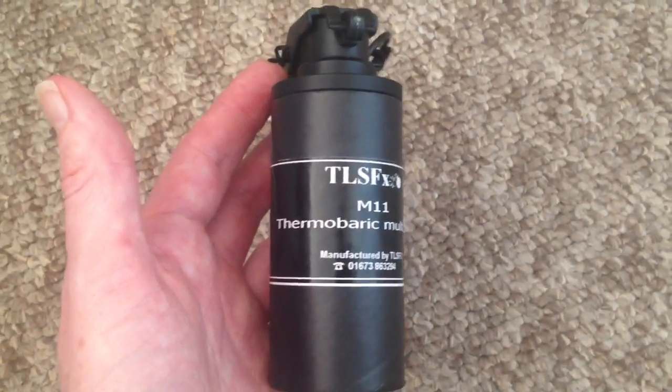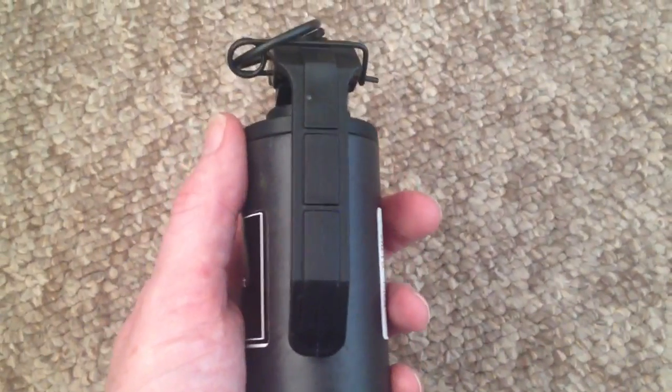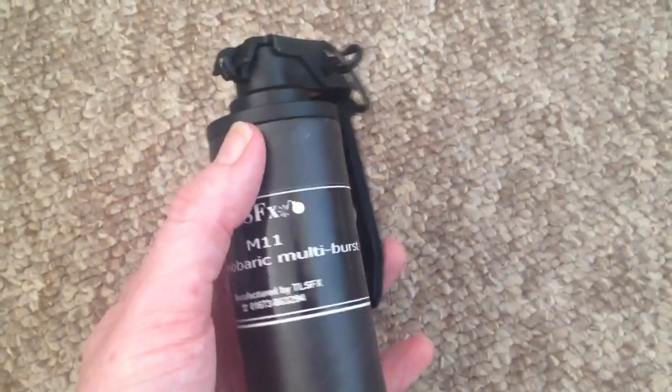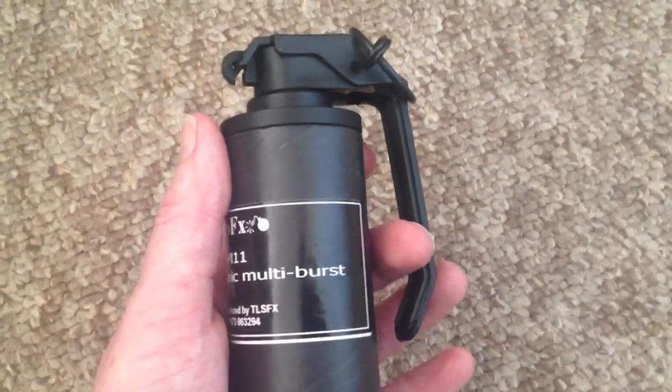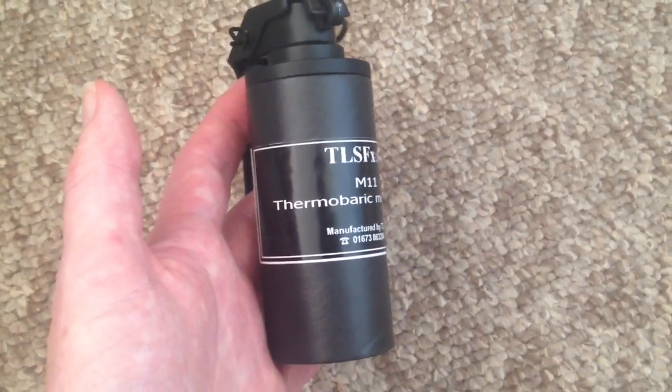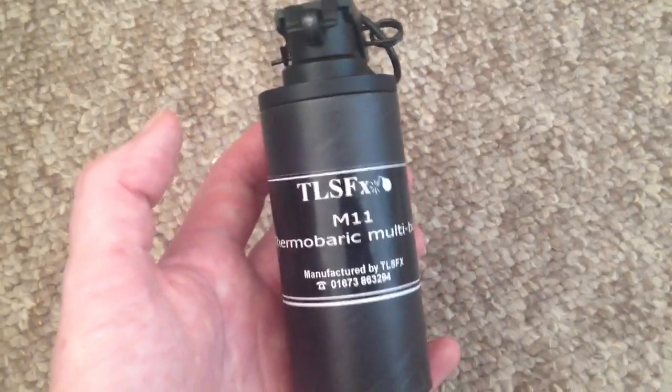This is part of the TLSFX range of third generation pyrotechnics. It's a brilliant little bit of kit, especially suited to your Milsim players who like realism. It's something that I'm going to be doing a good in-depth review of, as well as the detonation of course, in an upcoming video.